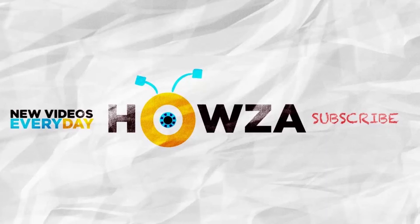Thanks for watching the video. Please like it and subscribe to our channel. We upload new tutorials every day.